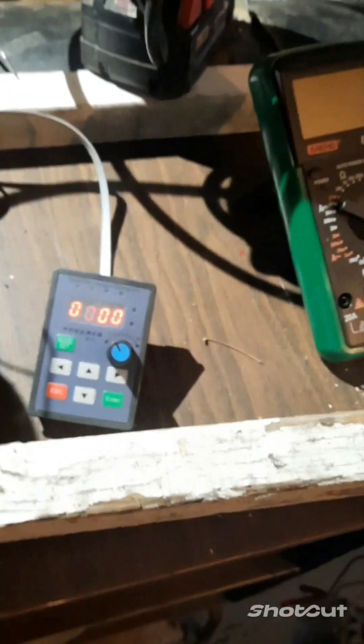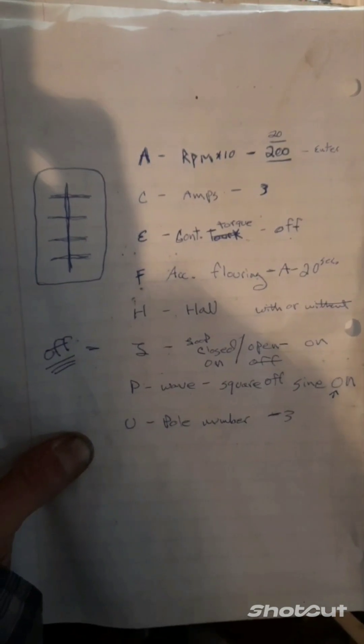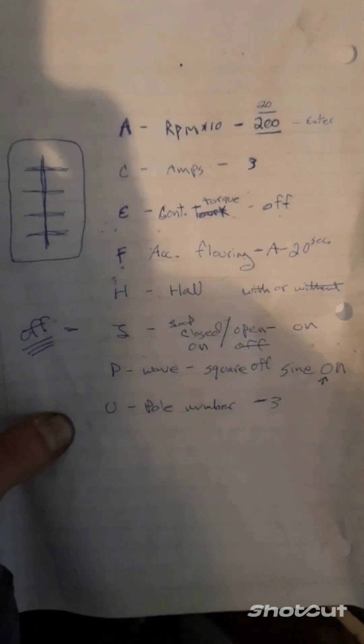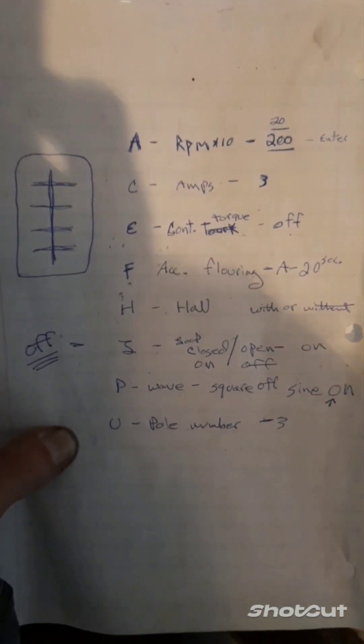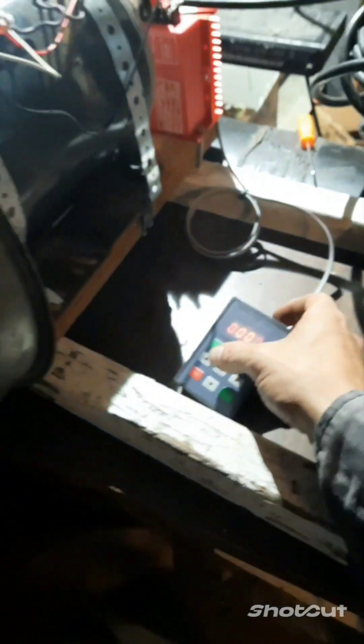You can turn this thing on — I actually have all the specs and the program set. I'll turn my loop off. This is the last correction I had to make: I got three poles so I set it on three. My amps are only set to two by the way. 'A' is RPMs and it's times ten, so right now I've got it set to a thousand I think.